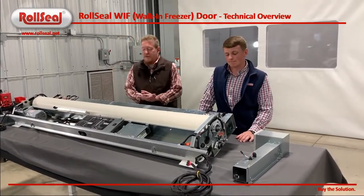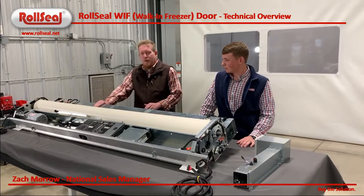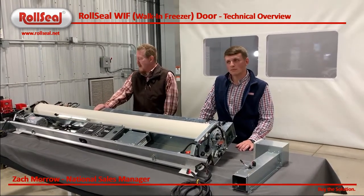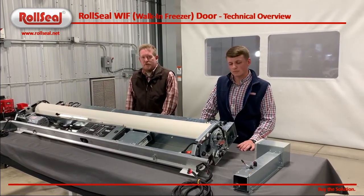Hey guys, Zach Morrow here with Roll Seal. I'm our national sales manager. We have got a new door that we're getting ready to release. We're super excited about it. It's what we're calling our WIF door, our walk-in freezer model.